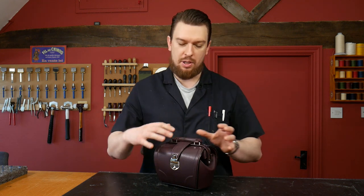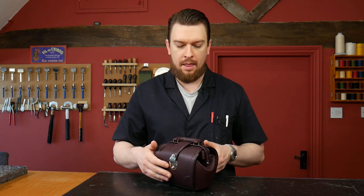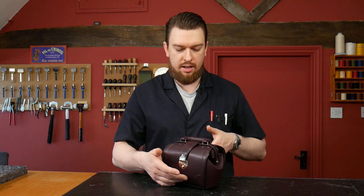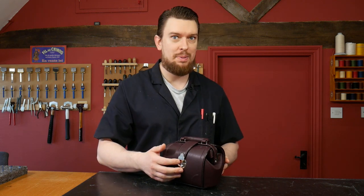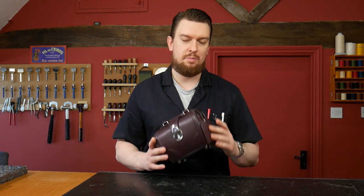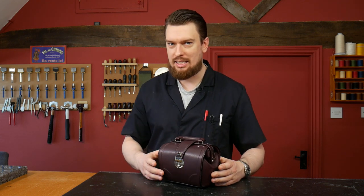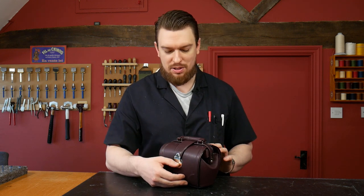Because of the design, construction, reinforcements, and the steel frame, this bag is very, very durable and hard wearing, making it very resistant to crushing. Although it's a nice silhouette and great for a handbag, it is actually overbuilt for that purpose — very strong and tough. This isn't the kind of bag you're going to crush if you accidentally sit on it.